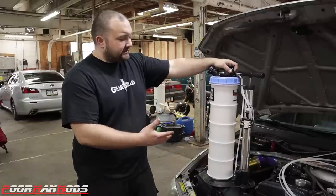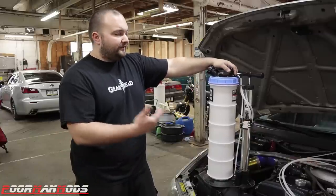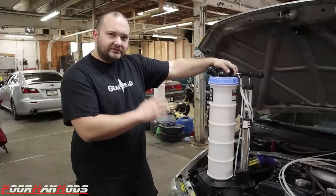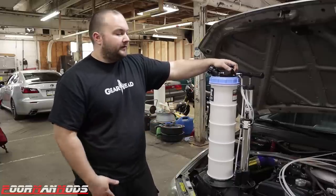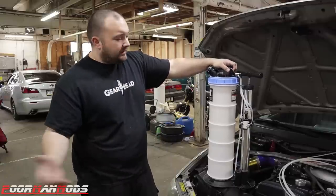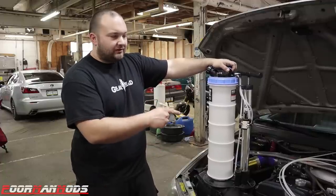I'm thinking to clean this thing either purple power or Dawn dish soap. To make my life easier and so I don't buy five or six of these, I'm just going to use this for extraction only. If you only use it for extraction you only need one, because it's going to have dirty fluid in it all the time and it doesn't matter. So that's why I'm going to do my oil change today, and for fun after I extract the fluid I'm going to see how difficult it is to clean.